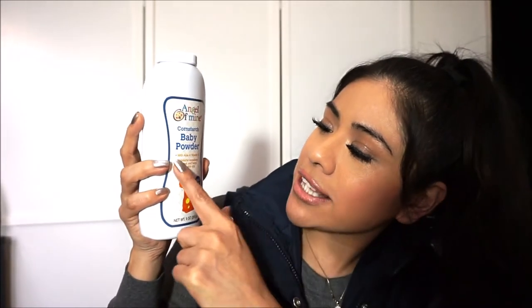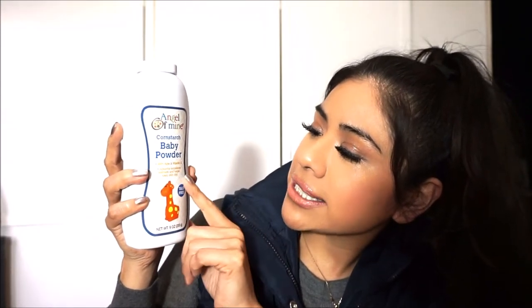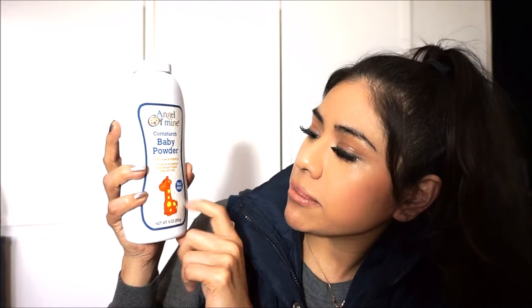Here is this Angel of Mine cornstarch baby powder. It has aloe vera and vitamin E, absorbs excessive wetness, and helps keep skin dry. Most importantly, it's talc-free and made out of cornstarch.